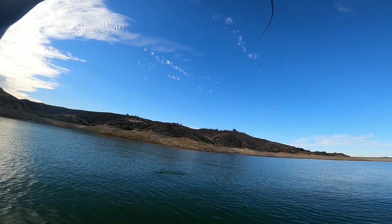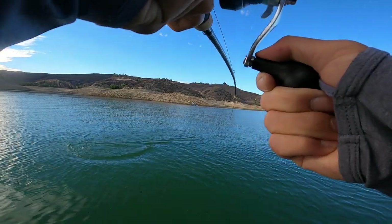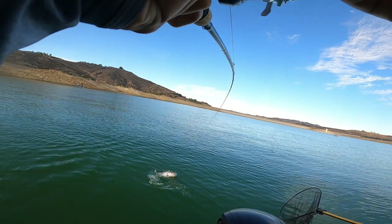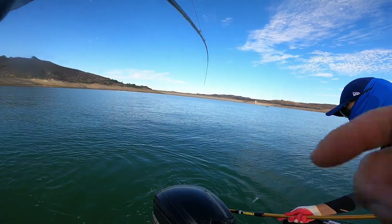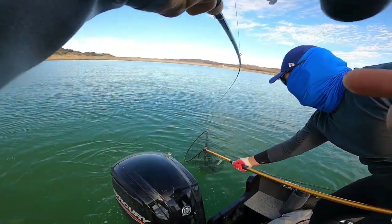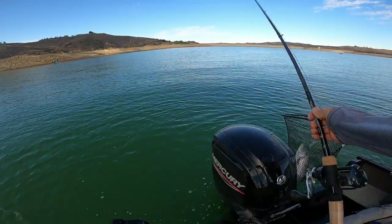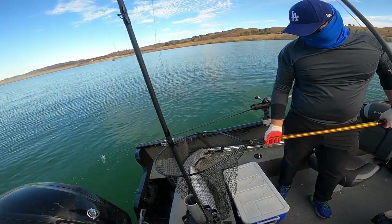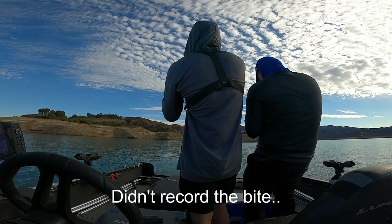Oh, how big is this one? Do you want me to go to that side, or are you trying to make it? It's not big — I thought it was much bigger. Oh, it's still pretty big. Let me bring it back to you. Got it — it's bigger than the first one. It's long, it's much longer. Well, no wonder why he was bleeding — he swallowed it. You need pliers. Your drag's too loose.